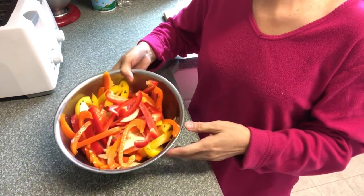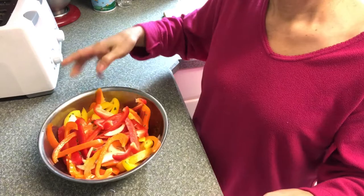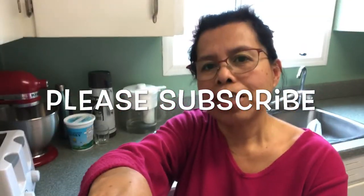Thank you guys for watching my video. Bye-bye. And you have a nice day.